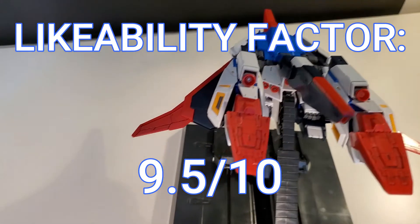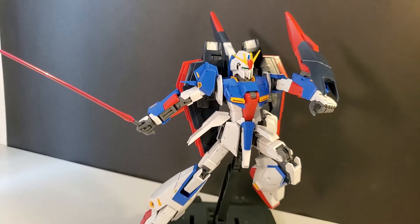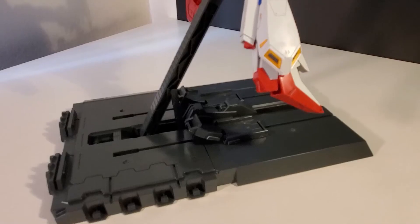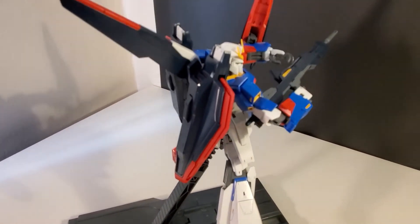It's not perfect and I don't regret getting it — even when there are newer releases like the Real Grade, the High Grade, or even third-party versions, I still like this guy. Actually, if they angled the pilot in the cockpit to face forward in Gundam mode, I would give it a 10.